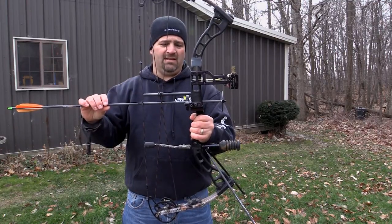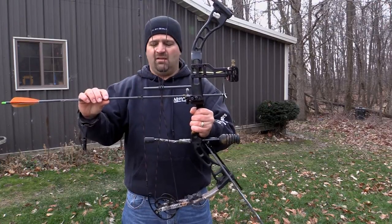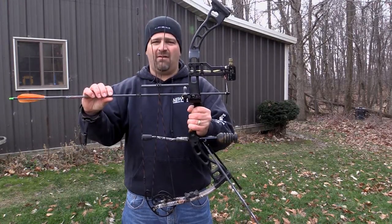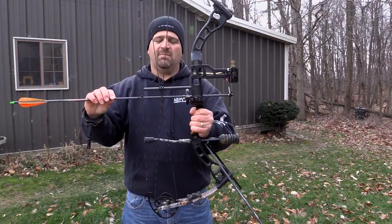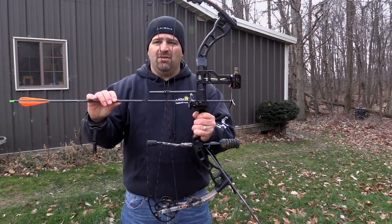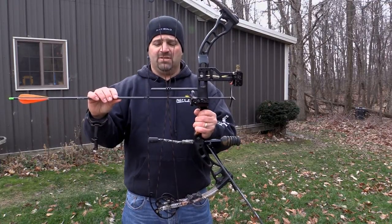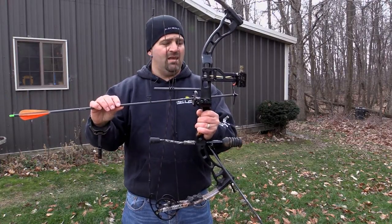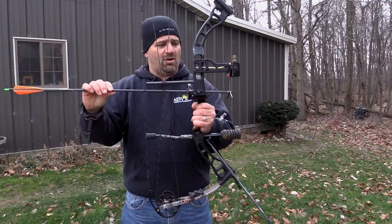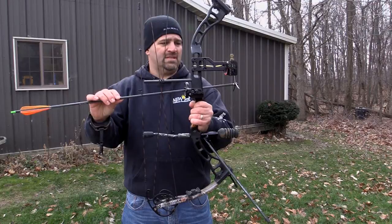Another thing to watch out for is your sight's relationship to the broadhead itself. This bow is set up so that sight clearance is no issue — at full draw, my blades have no interference with my sight. But depending on how you set your bow up, your anchor, and the bow-and-sight combination you use, sometimes there can be a clearance issue.